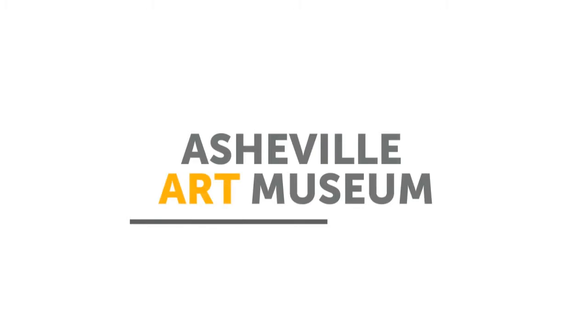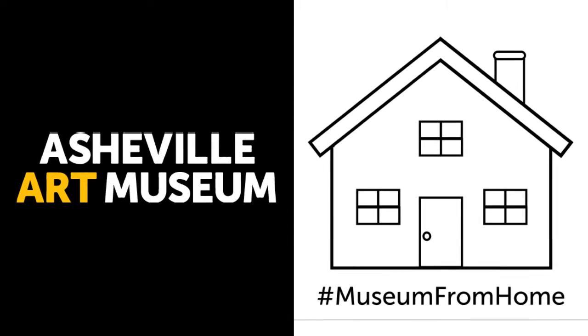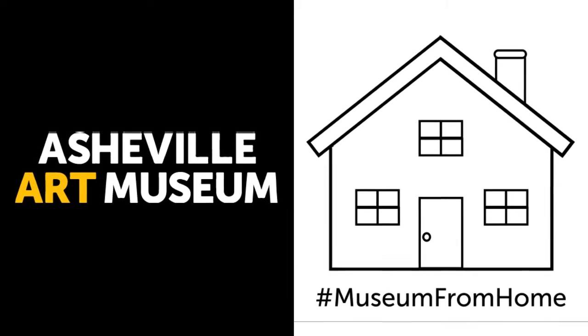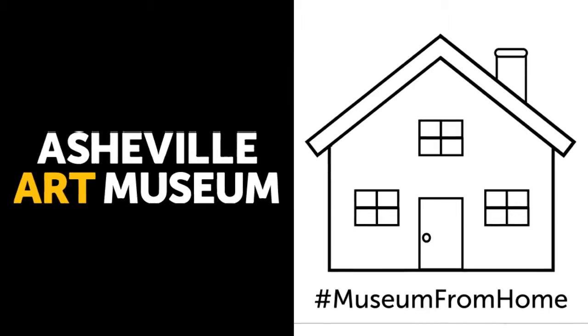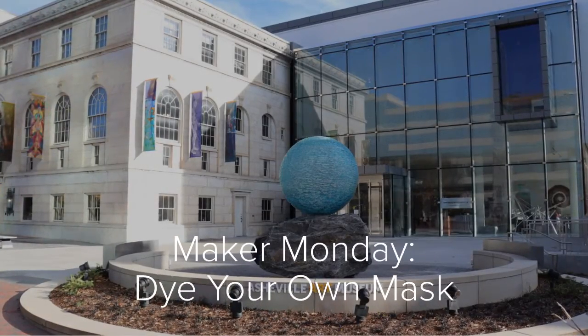Hello from the Asheville Art Museum. Welcome to our Museum from Home series, where we offer museum experiences for you to enjoy from afar. For today's Maker Monday, we'll be dyeing our own masks.